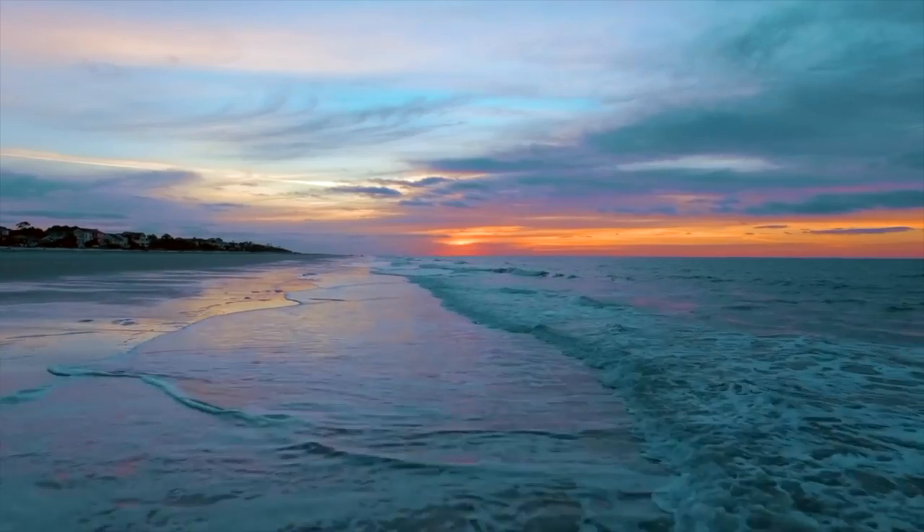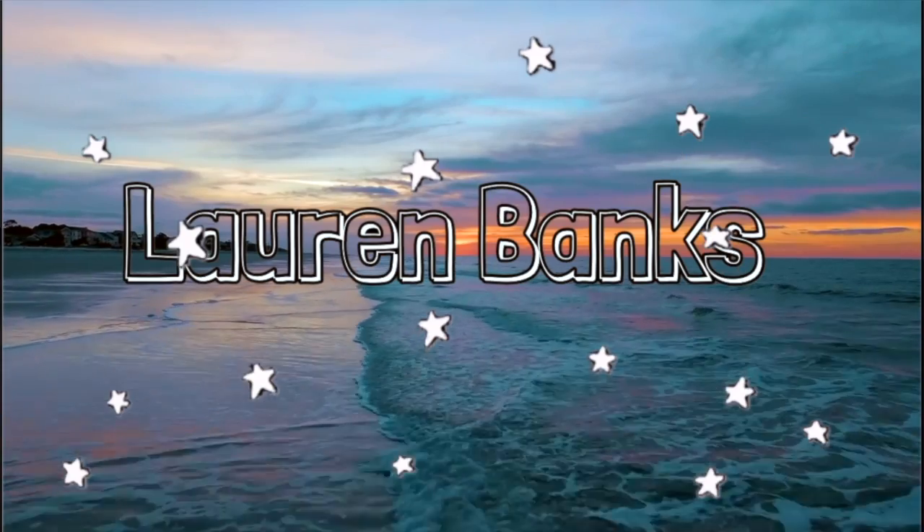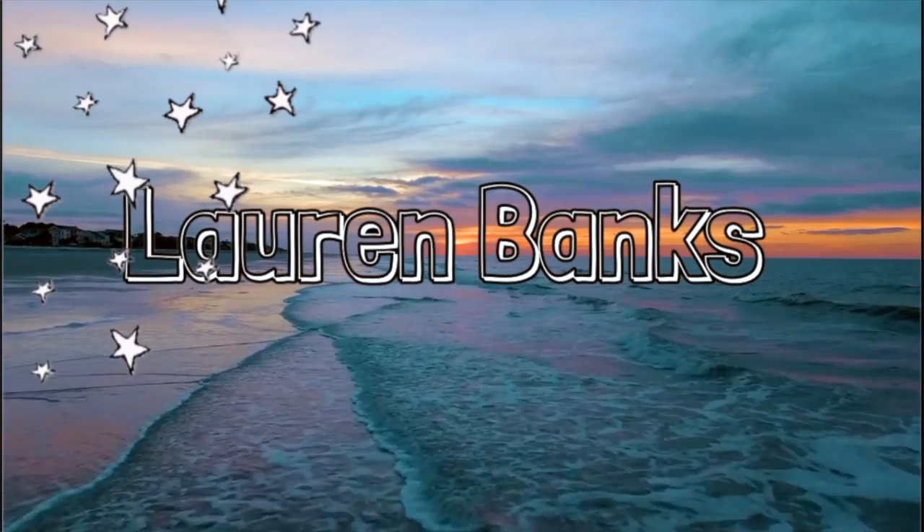Hey guys, it's Lauren and welcome back to my channel. So today I'm going to be doing my natural hair care routine. I've been natural for a little bit. Growing up I kind of hated my hair — I thought it was gross looking, it wasn't long, I hated it. But last year I fell in love with my hair and I started to wear it natural. I had braids in before but I just didn't want them anymore, so I decided to wear my hair natural. Let's get into the video.